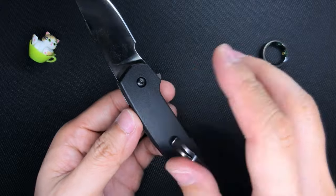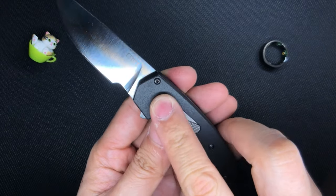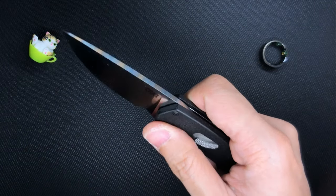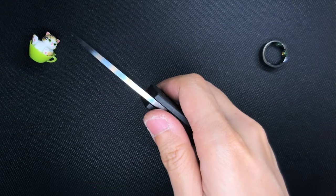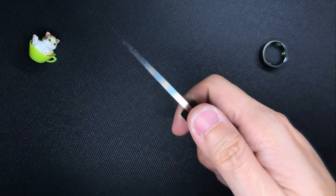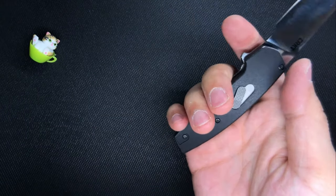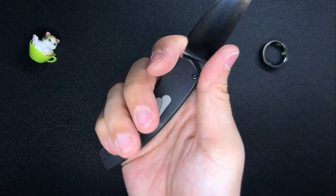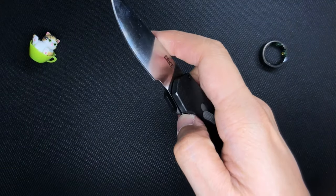There is no jimping up on the spine — it's really smooth — so nothing much stops your thumb from moving except the scale itself. The scales feature a pretty rough kind of texture, like a chalkboard sprayed with a layer of spray paint. It's not rough in a harmful way — it feels like very worn out sandpaper — and it's quite comfortable. That texture actually offers you a bit of grip even without jimping on the blade spine.